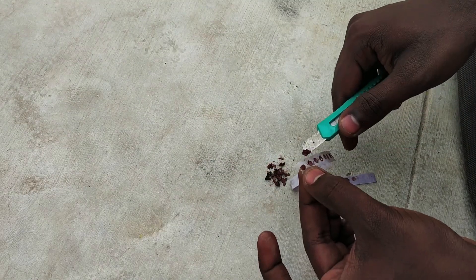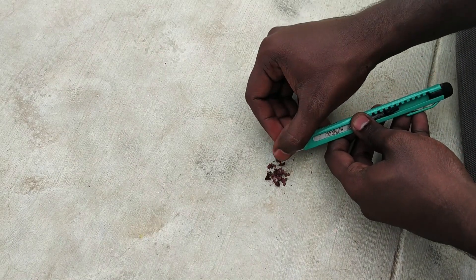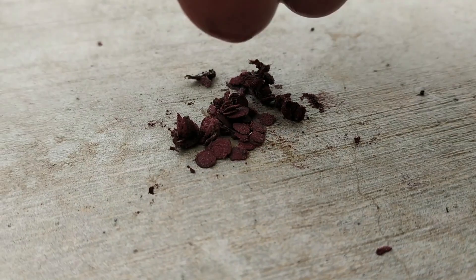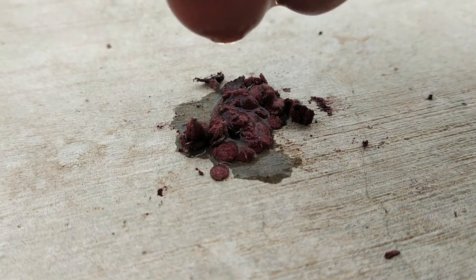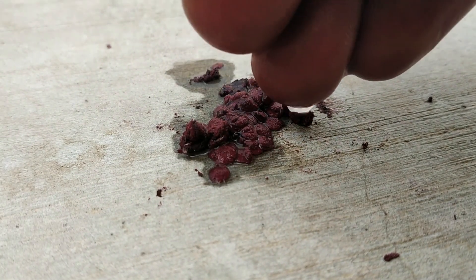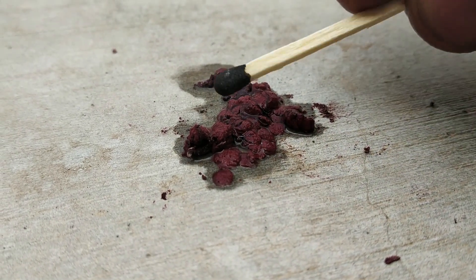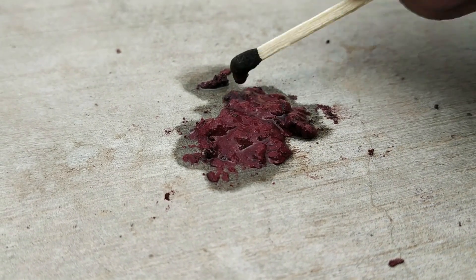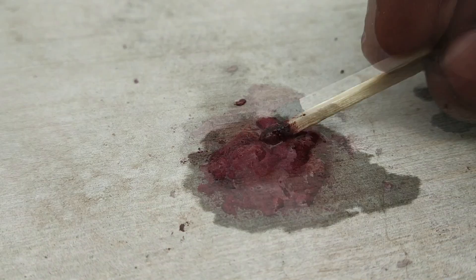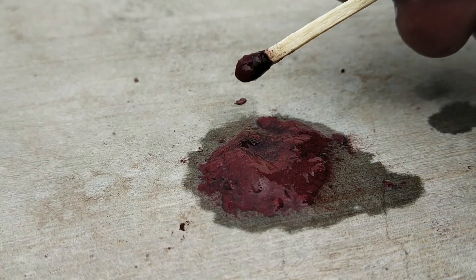Add all of the ingredients together and mix using a blade. Then put the mixture on the lid.